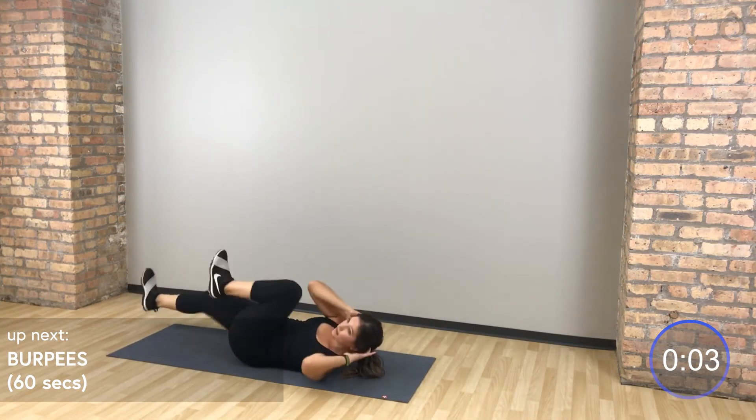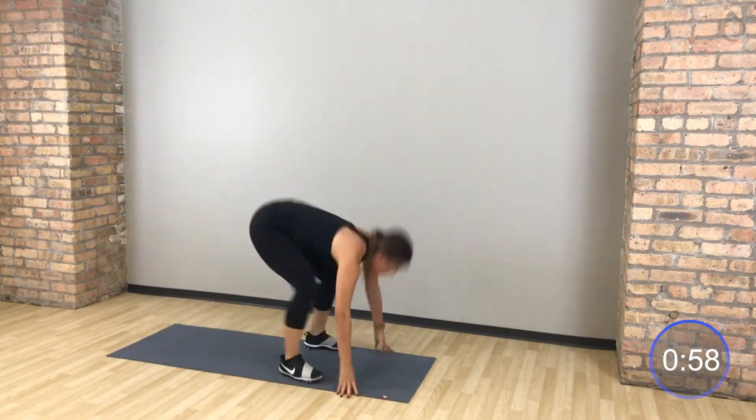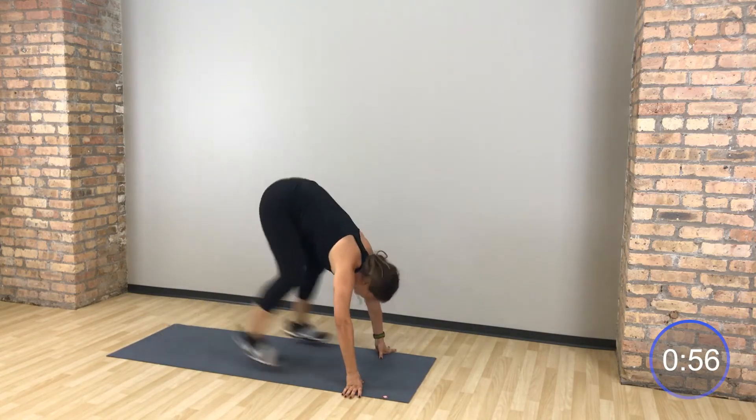Flip it back around for burpees. Jump in, up, down, back. If you want to add a push-up, want to add a chest to the ground, go for it.